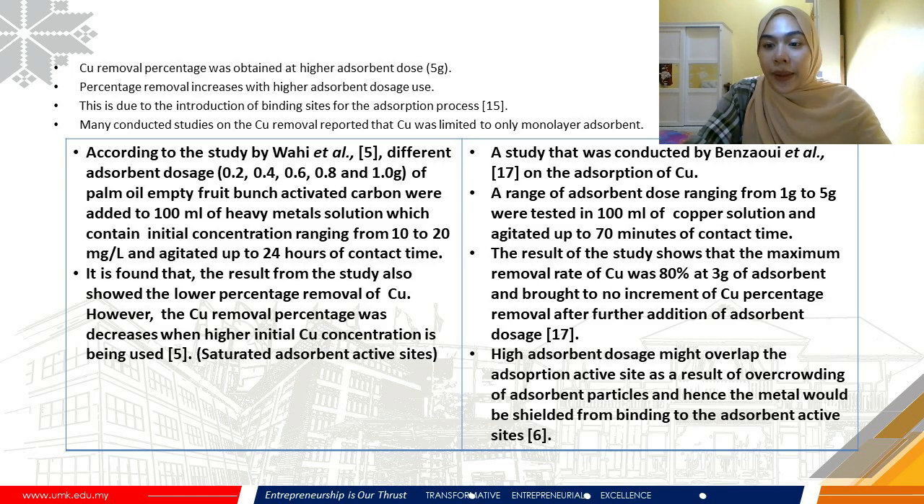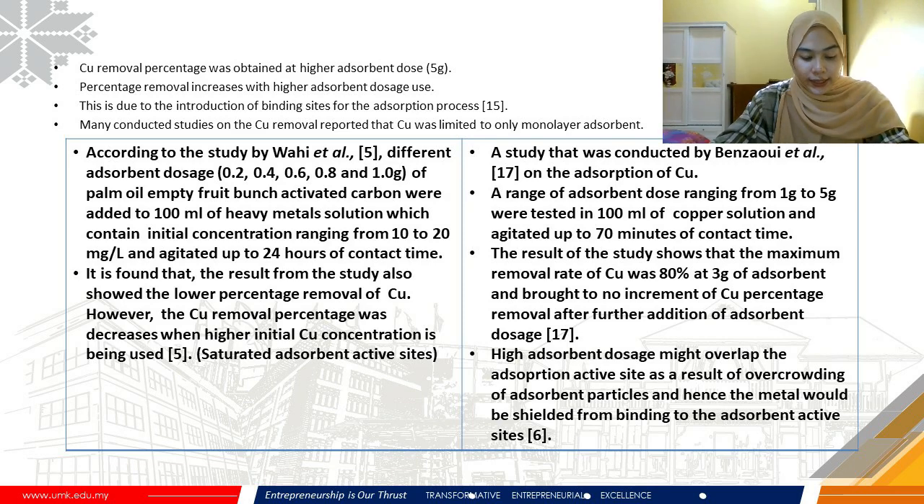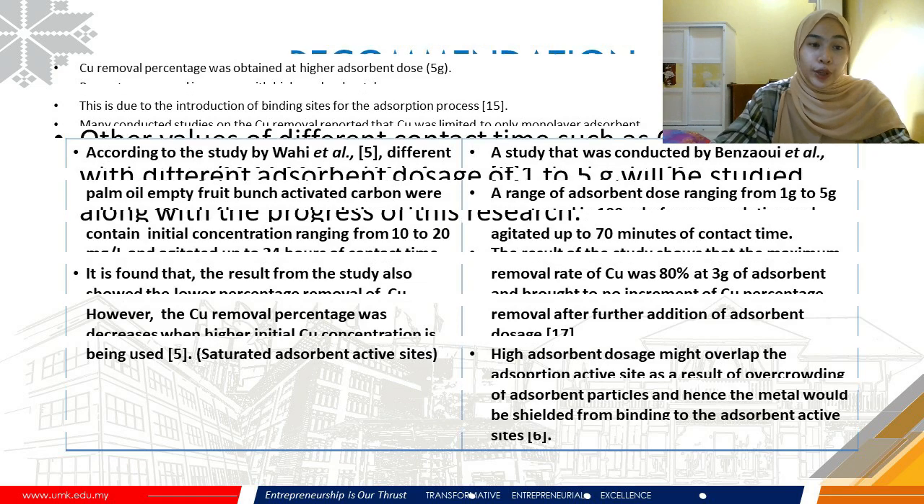Another study by Benzo et al. on Cu adsorption tested 1 gram to 5 grams of adsorbent dose in copper solutions agitated up to 17 minutes of contact time. Results recorded that the highest removal percentage was at 3 grams of adsorbent dosage, and further additions brought no increment. This may be because high adsorbent dosages cause overlapping of adsorption active sites, shielding metal ions from binding — consistent with Cu being limited to monolayer adsorption.